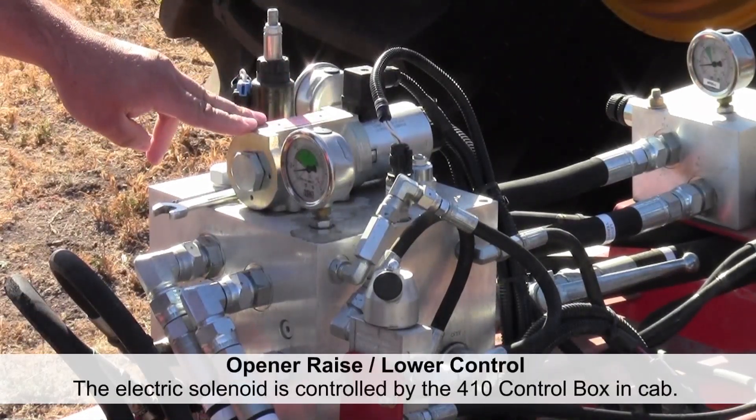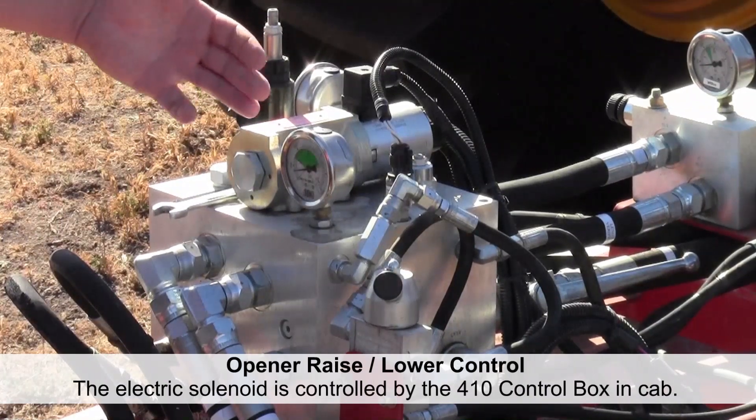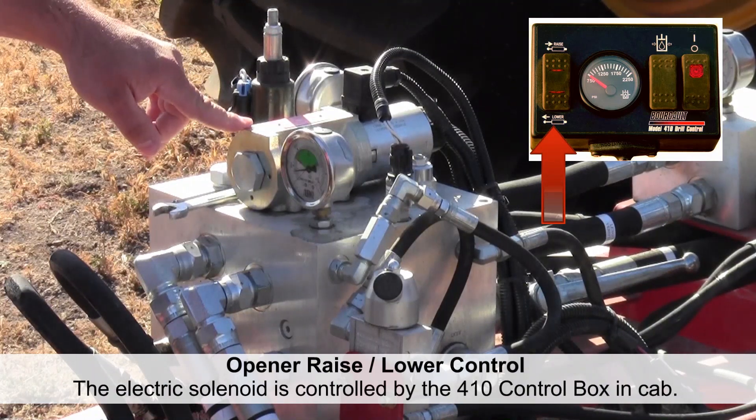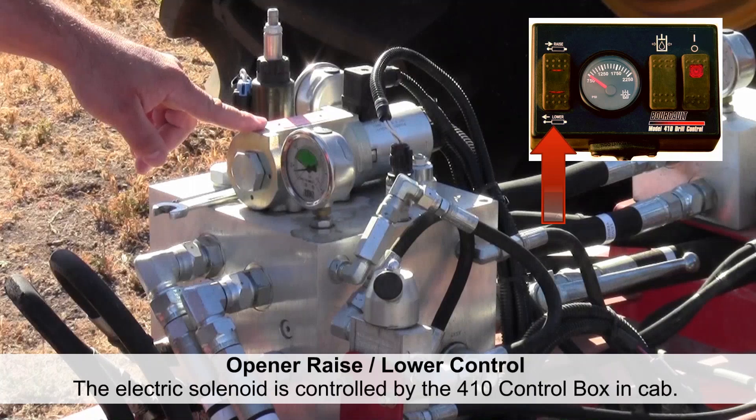The solenoid on top is the spool that reverses the flow of oil. We're leaving our openers with constant pressure — all we're doing when we flip the switch in the cab is reversing the flow of oil using the solenoid to raise and lower our openers.